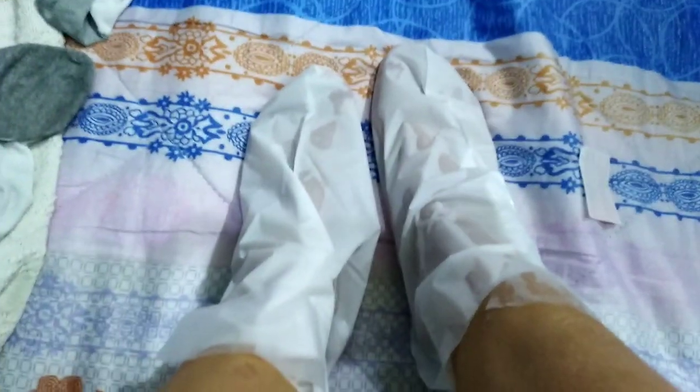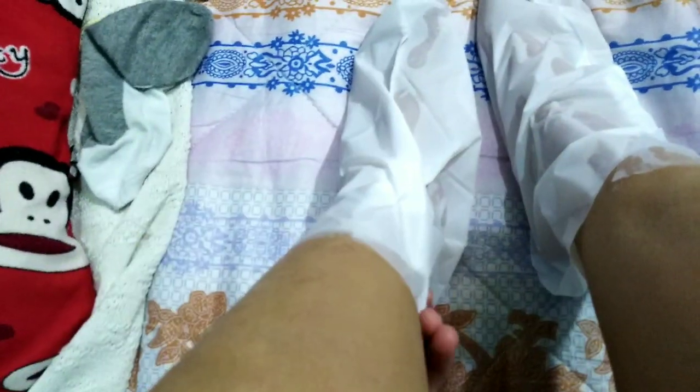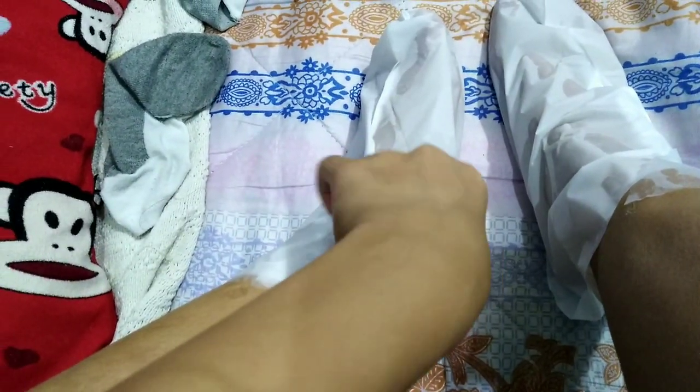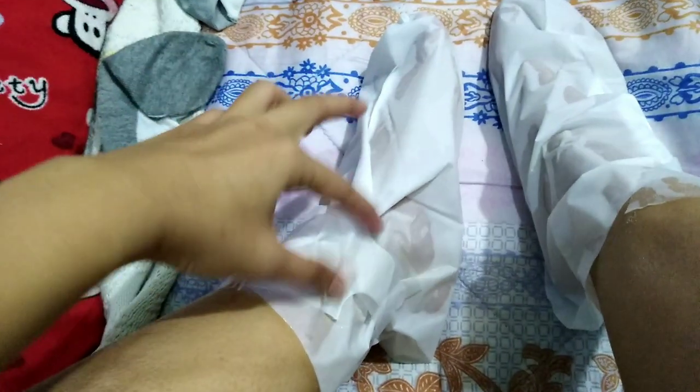So guys, ayan nakalagay na po siya. Make sure po na kapag iti-tape po natin yung mask sa paa natin, kailangan hindi po siya basa. Kasi kapag basa po siya — kagaya nang ginawa ko — hindi siya masyadong dumidikit kasi nga po nabasa yung labas, kaya ang tape hindi po masyadong kumakagat dito sa mask natin. Pero ang mahalaga ay nakalagay na po ito sa paa natin. Ayan guys, nakita niyo na yung aking paa — nakalagay na po yung ating tape.